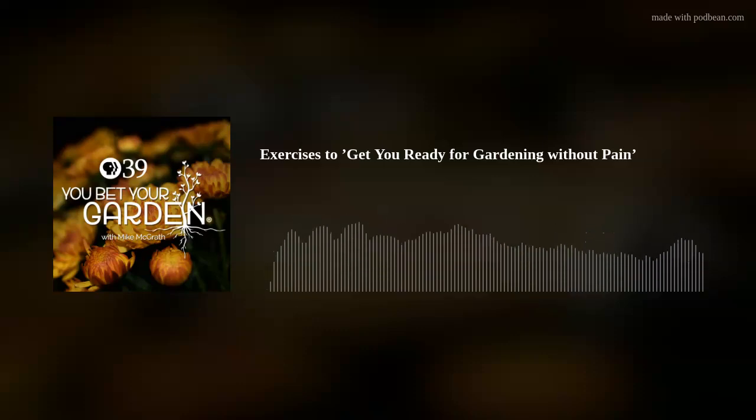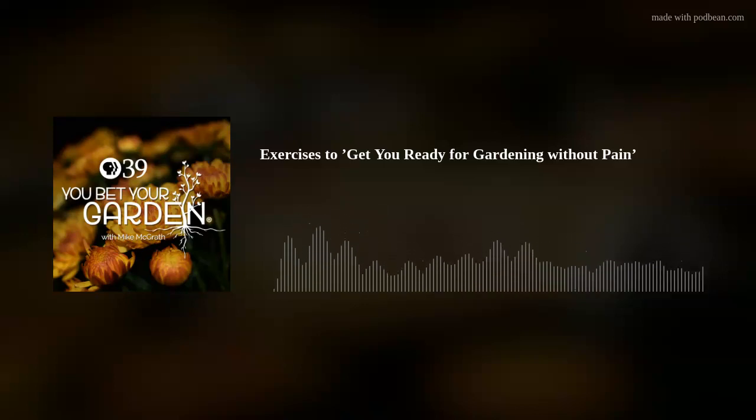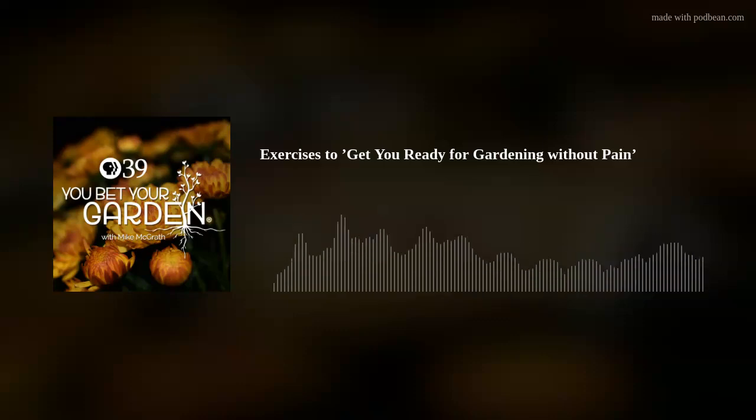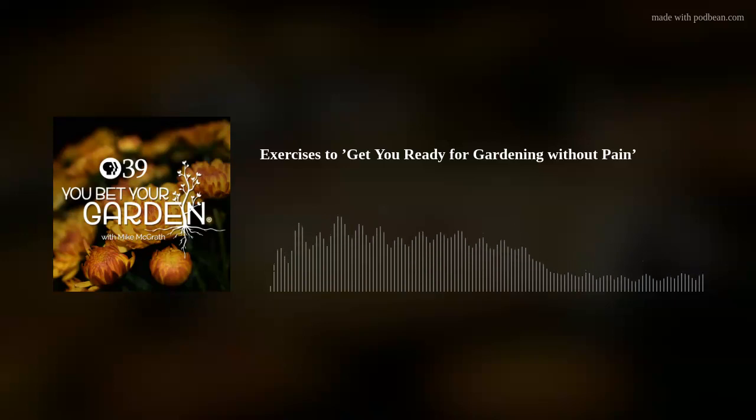Andrew, welcome to You Bet Your Garden. He's calling from Richmond, Virginia. He describes an allée on the side of the yard — a line of crape myrtles along with hellebores, boxwood, and azaleas. Over last summer around June, he started to notice a sooty black growth on some of the leaves. By July, it had covered a lot of the leaves and trunks on the crape myrtles, which had also acquired white, pustule-looking fungus growth — even growing on nearby lawn chairs.